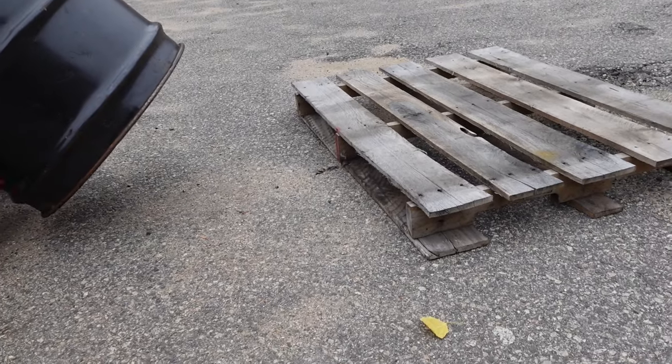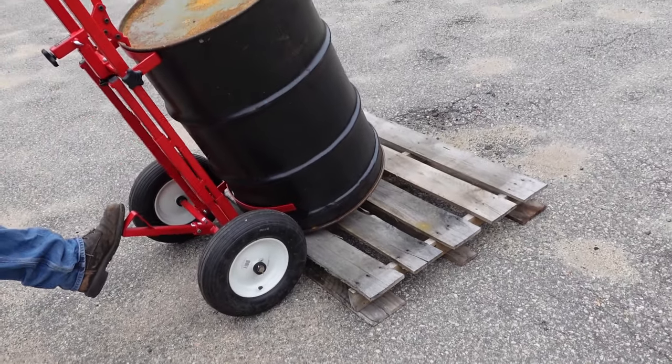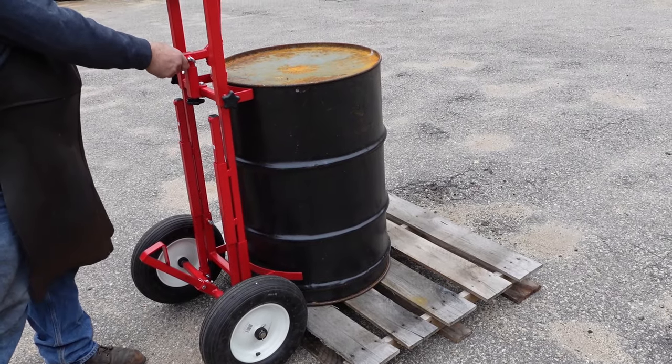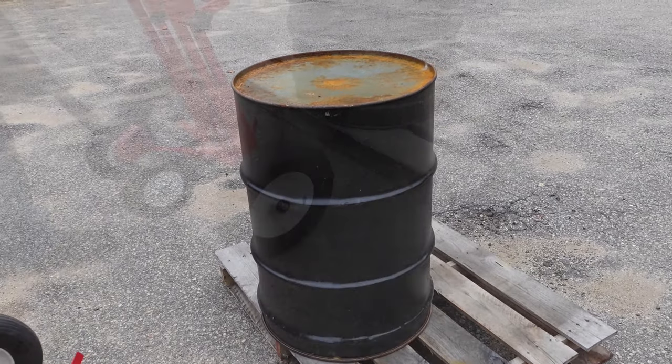Tired of lifting heavy drums on and off pallets? Tired of work-related back injuries at your company? The Drum Hustler II looks to alleviate these problems. The patented design makes lifting a drum on and off an elevated surface quick and easy. Save time and reduce work-related back injuries with the Drum Hustler II.